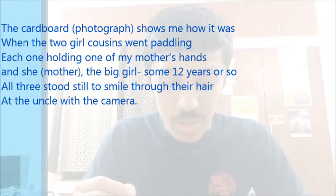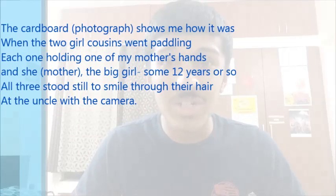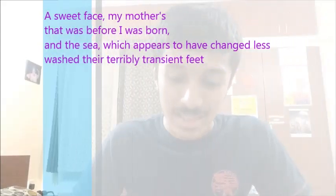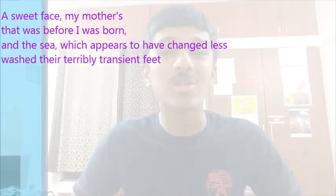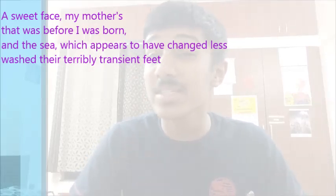They are smiling at the uncle with the camera, who is taking the picture that was eventually framed. 'A sweet face, my mother's' — that was before the poet was born, of course. When her mother was 12 years old, the poet hadn't been born yet, but her mother had an extremely sweet face.